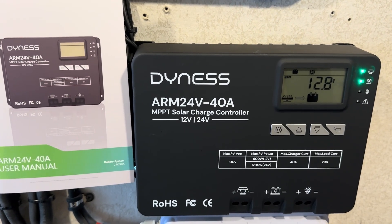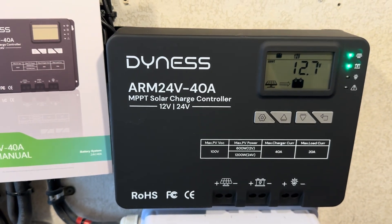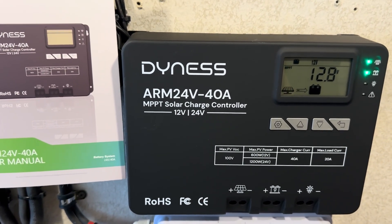On today's video, I'm going to check out this new MPPT Solar Charge Controller from Dynes. It is a 40 amp model for 12 and 24 volt battery systems. Let's get right into it.